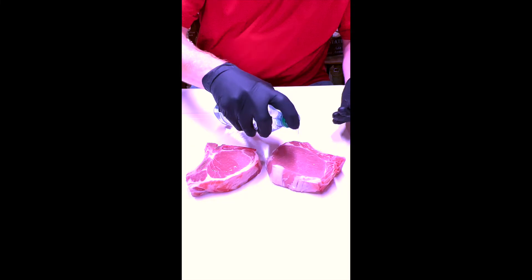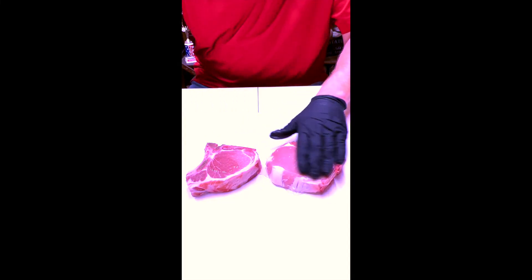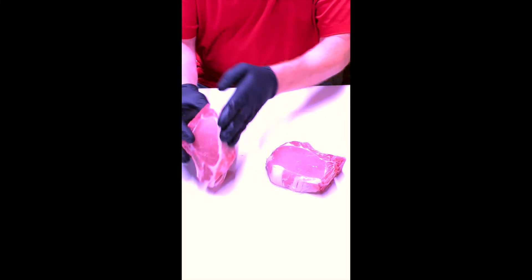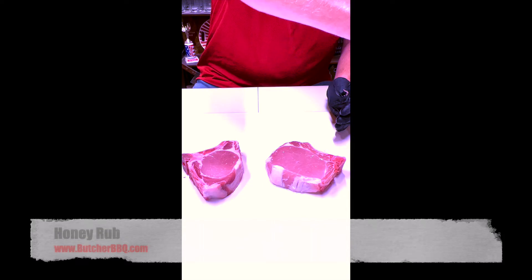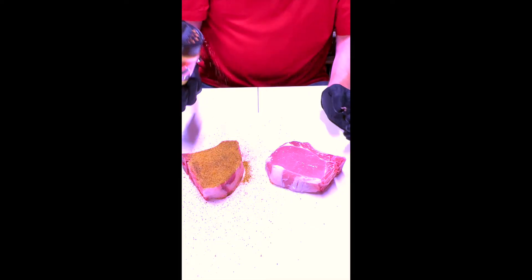So the first thing I do is apply just a little bit of water like this and get it all over the meat, anywhere that I'm going to apply the rub. I will take my favorite rub — today it's honey rub — and I will liberally place it on the meat like this.